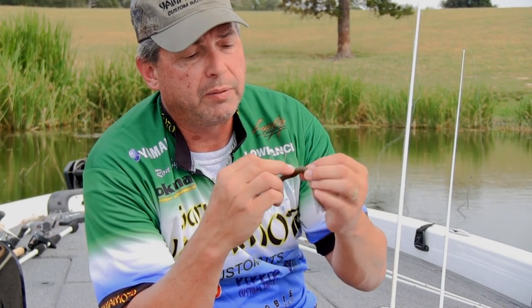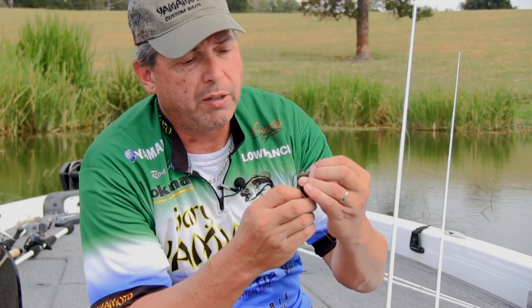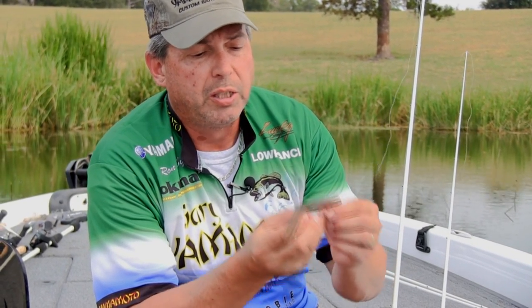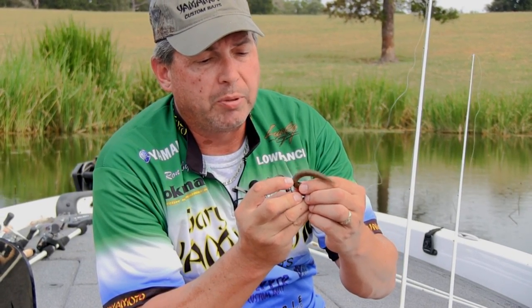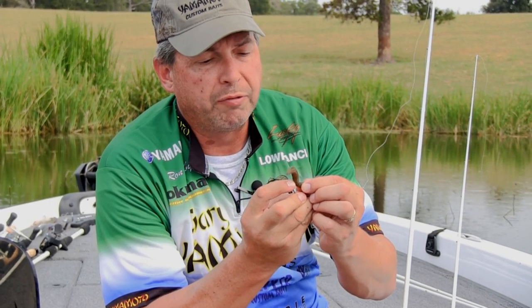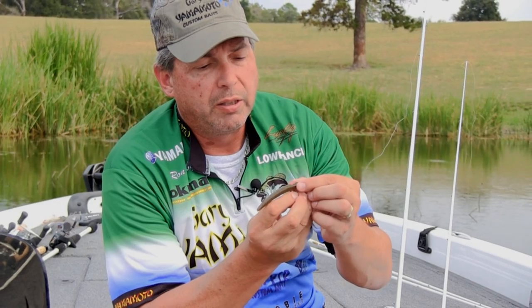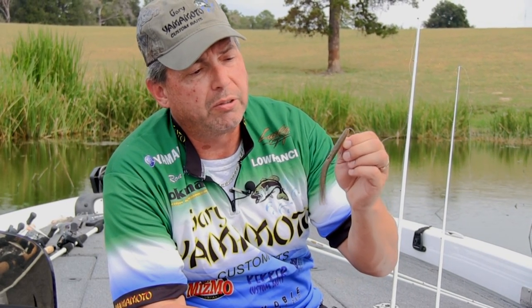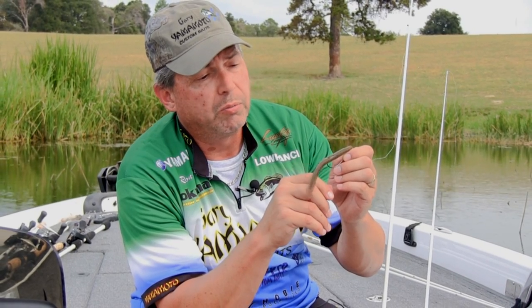Take and bend this bait — put just a little bit of a kink in it. Go straight through the Senko; you want it going as straight as possible. You're going to have a little bit of a belly in here. Ride the Senko back up onto the hook, pull it forward, and just skin-prick that point down to help keep you weedless. And there you go — you've got a straight Texas rig Senko that will fall and give you plenty of action when you're fishing.